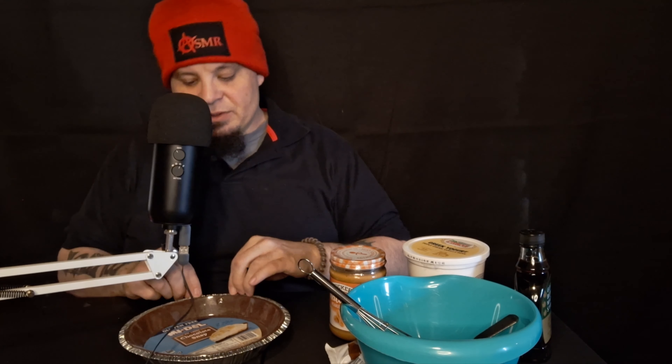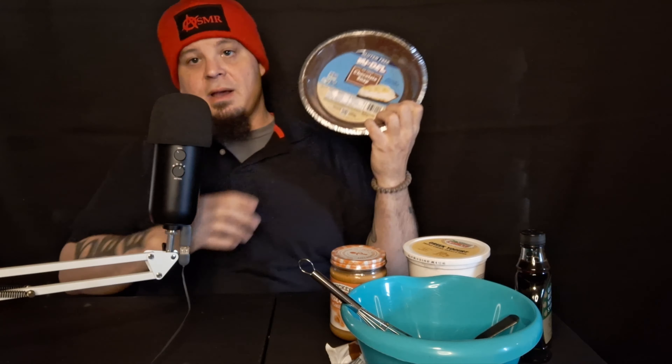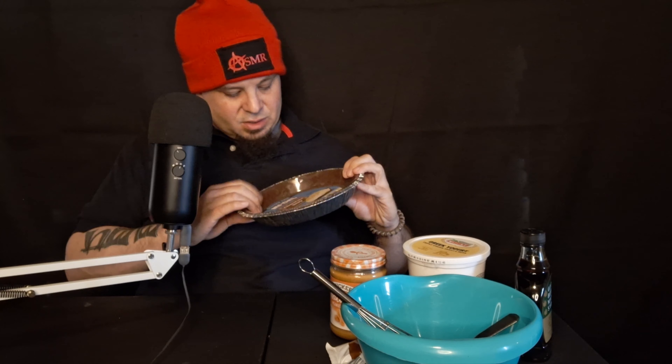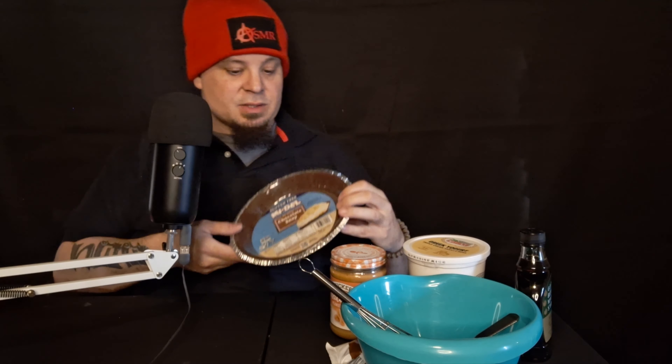I know how the filling turns out — vanilla Greek yogurt and maple syrup. That combination tastes really good. I've never made it as an actual pie; I just kind of mixed it together a couple times and really liked it. And we have a chocolate crust, which is gluten-free, because me and stuff with gluten in it does not get along.